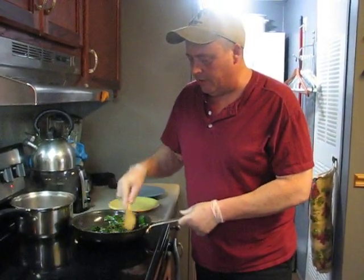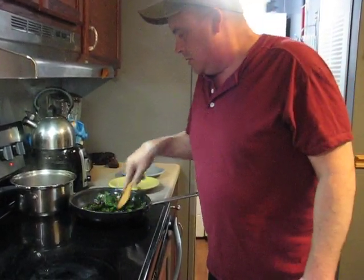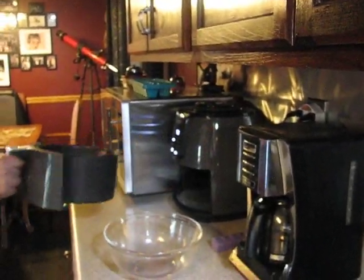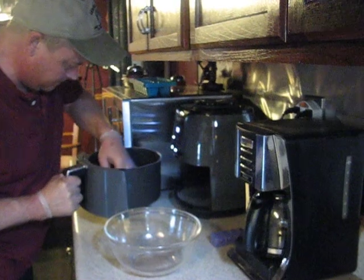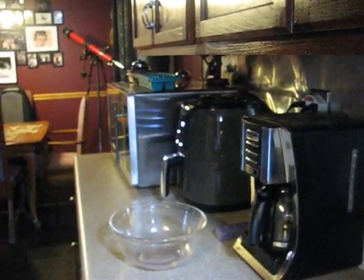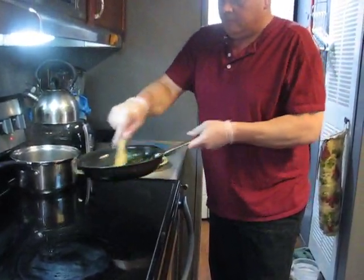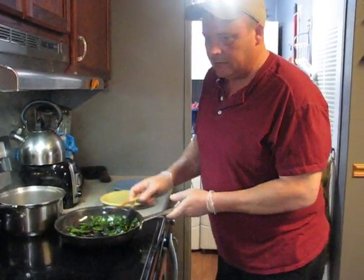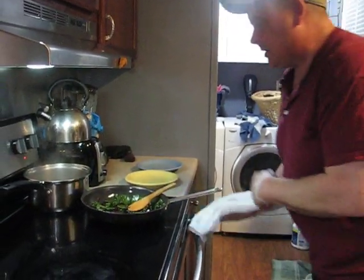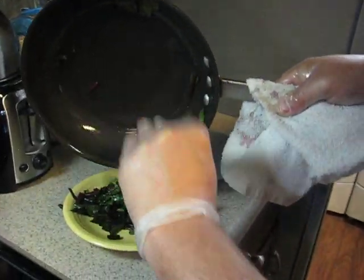Had a little technical difficulty there, but we're back rolling. Sautéing our beet greens — I'm going to jump over to the air fryer and give those a shake. And that's it for the beet greens — lightly sautéed, very healthy for you. Looks good on the plate too.